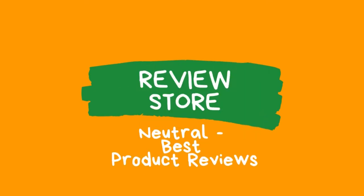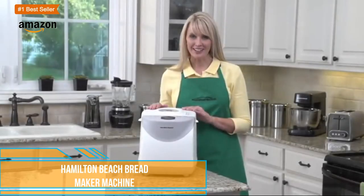Hi guys! Today we'll be reviewing the best bread maker machine products. You can find the product links in the description section. Let's start!